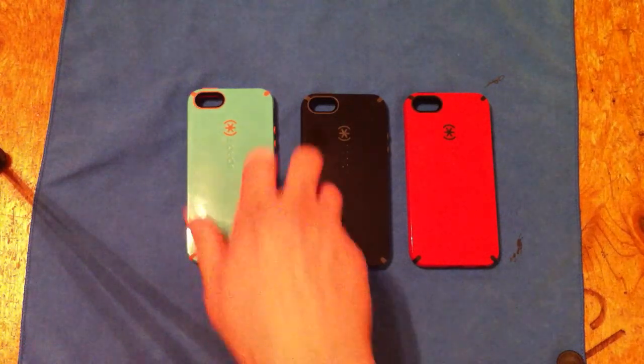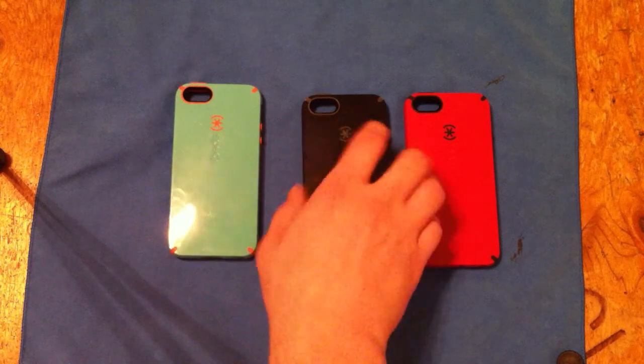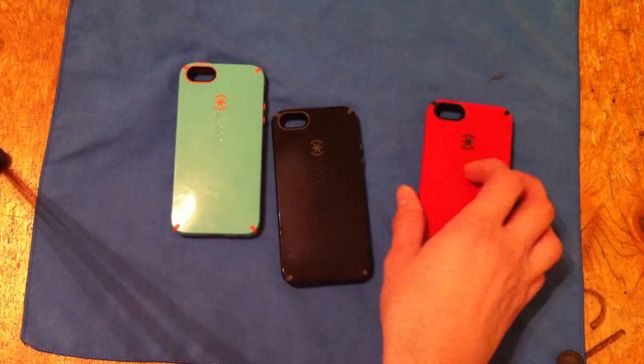I have what I guess you can call this orange and green, kind of like a dark gray and black, and then a black and red.